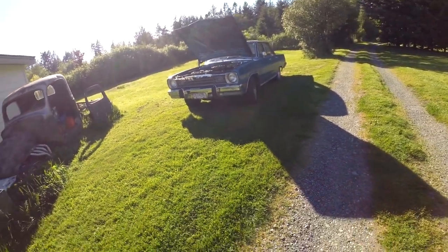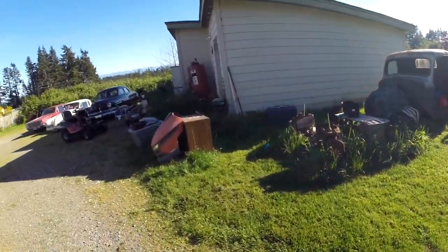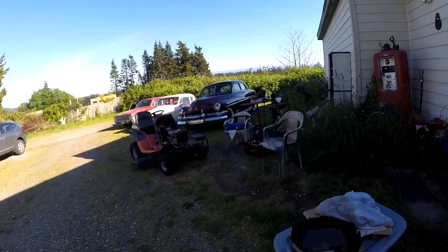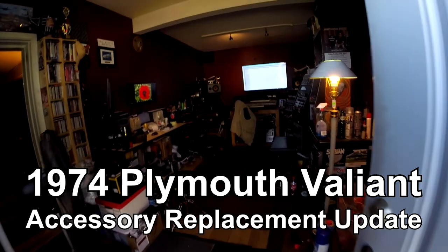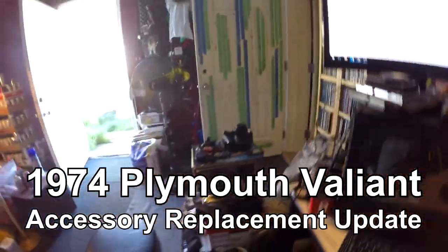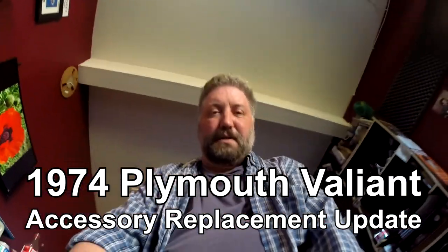I'm still enjoying this car — I really like it. It's got the beater aesthetic, it's a proper Plymouth, and I don't mind the four-door because sometimes you need to get things in the back seat. This was just a short update to show that the job was actually completed. Sometimes people send me emails asking about that anyway — thanks everyone for watching, I'll see you soon.